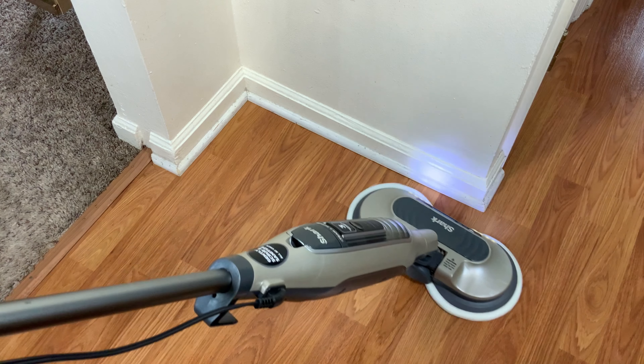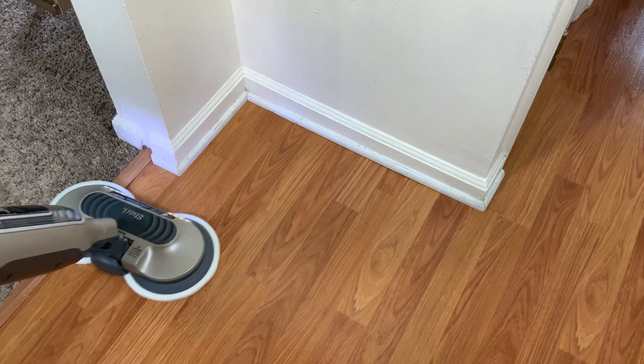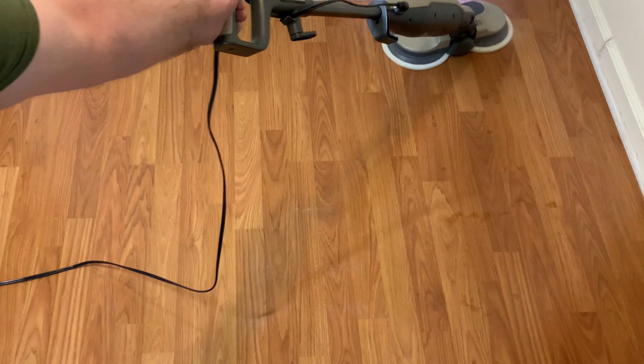Most steam mops you have to slowly push back and forth and you're doing all the work as it disinfects the floors. The Shark does the scrubbing for you and does a better job. Today I'm going to go over how to set the machine up and I'll demonstrate it on my flooring. I'll also go over what I like and dislike about this Shark.